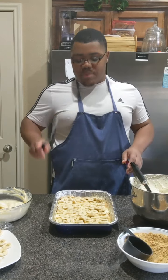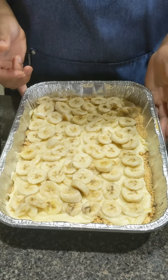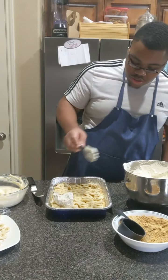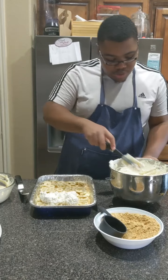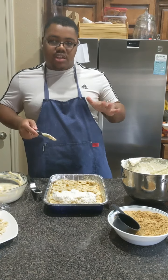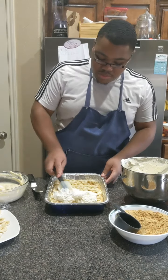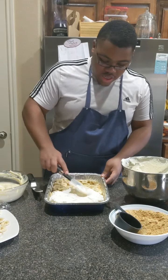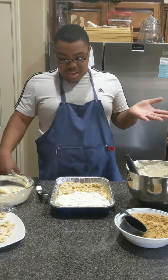Layer the bananas in there — just like that. Then I'm going to put a layer of whipped cream over the top and smooth it out, then do another layer of graham crackers and a little more pudding. I like to do at least a double layer to make sure everybody gets enough banana and enough crackers. Just layer as much as you want — that's really it.